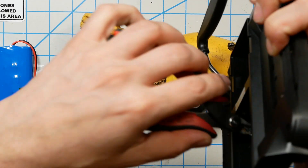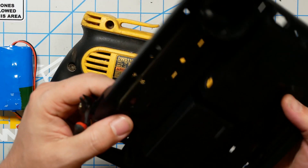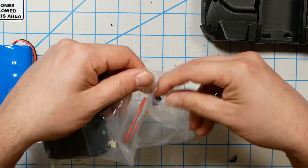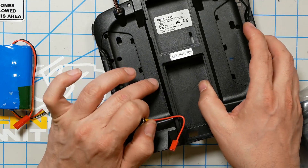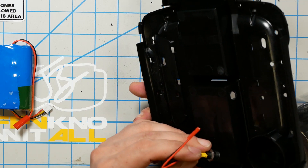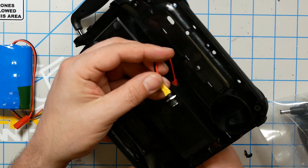Clean up the hole a little bit with diagonal cutters. Definitely don't leave any sharp shards or anything that could cut the wire. You might even take a file and clean the edge. Now I'm going to take the charging plug — the instructions show it going right here. I've seen other people put it in other places, but I'm going to follow the instructions and put it right there.